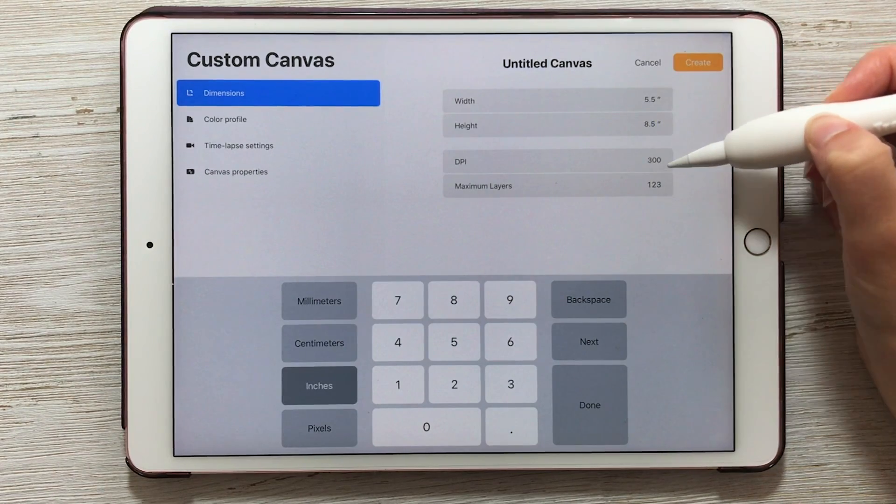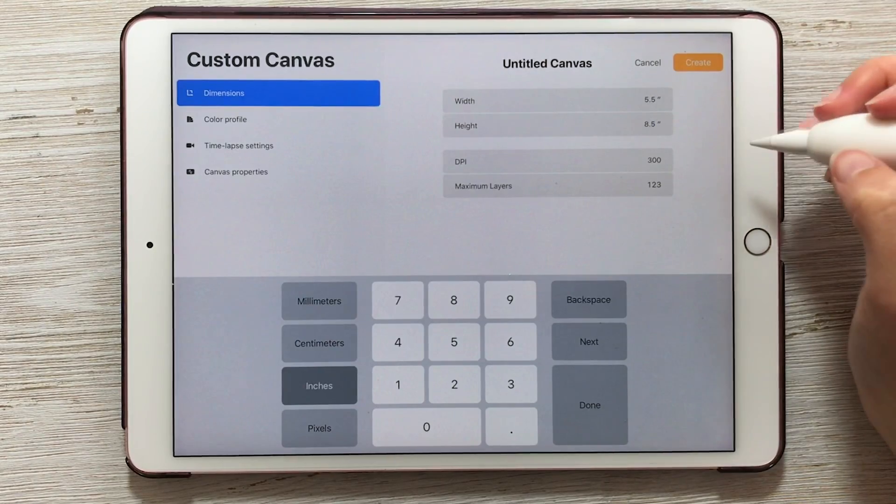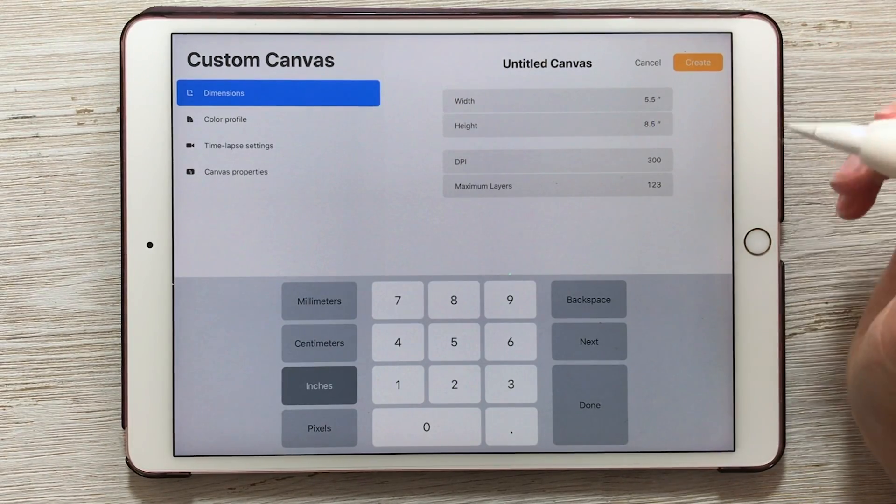Make sure that the DPI says 300. DPI stands for dots per inch, and having a higher number will produce a higher quality result when you go to print it.